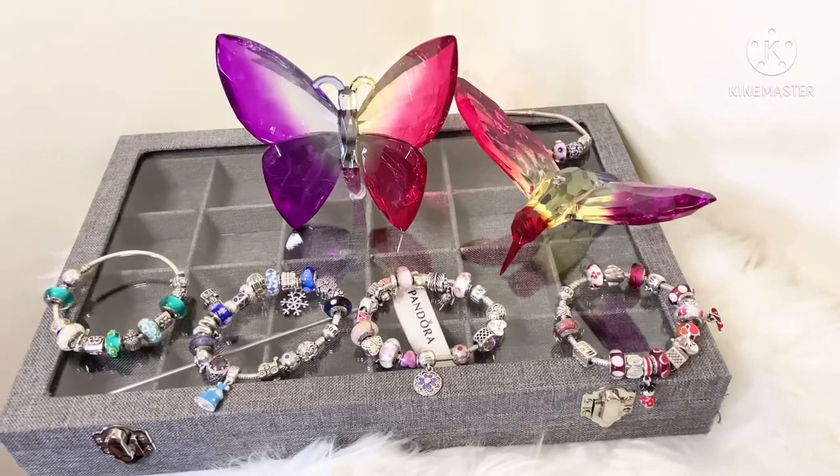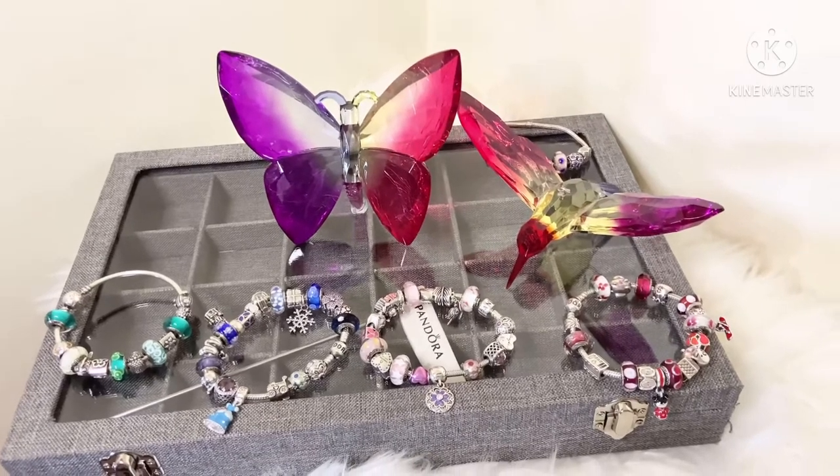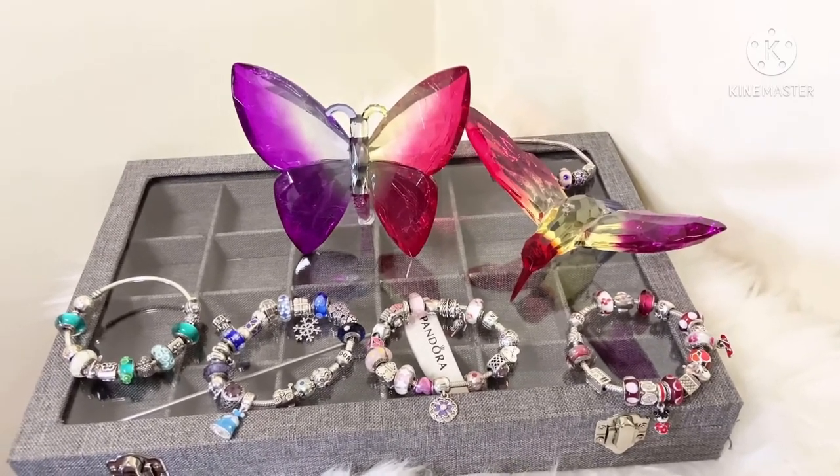Hi angels, how are my loves? It's LV Lux Girl back again with another video. So in today's video, I have a quick Pandora video for you guys. If that's something that you're interested in, then go ahead and keep on watching.